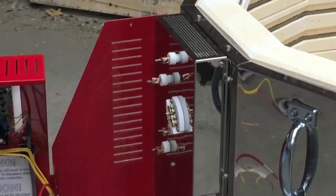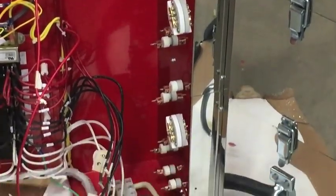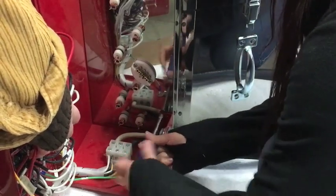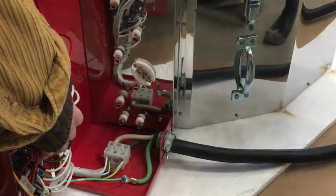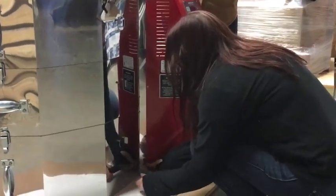Now that all the wiring connecting the control box to the kiln has been disconnected, the box can be removed. Remove the screws inside the bottom right corner of the control box. Next, remove the screws on the left side of the box that attach the red control box to the silver heat shields.